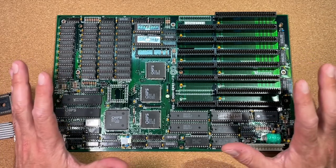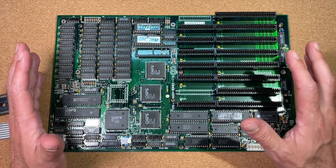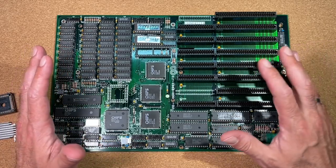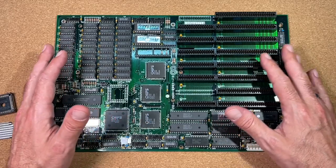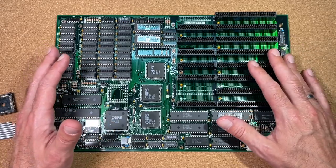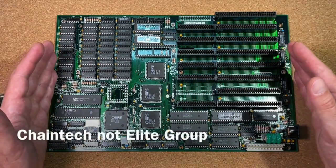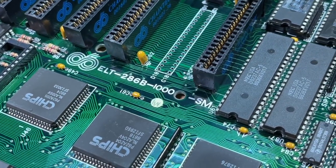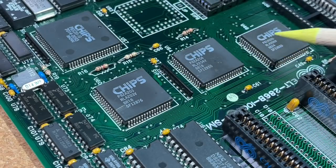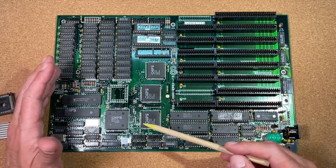Welcome back to my channel. Today's topic is again around the 286. I really like the 286 — it is the missing link between the 8088 and the 386. I dug out an old repair project I started in the past and recently got all the spare parts to finish it. I have here a 286 board made by Elite Group, the ELT286B-1000. It is a 10MHz board with a chipset made by Chips and Technology, which was very common on 286s back in the day.